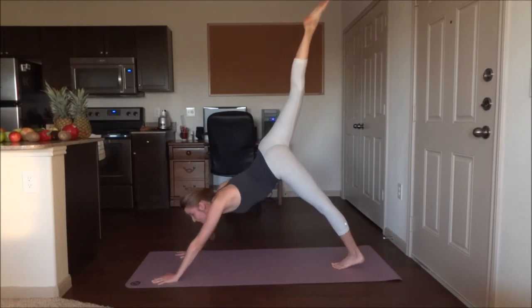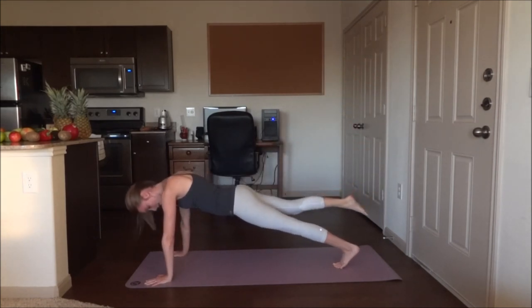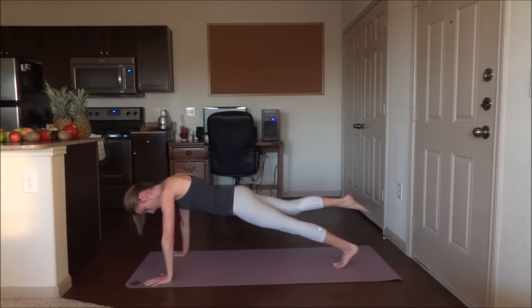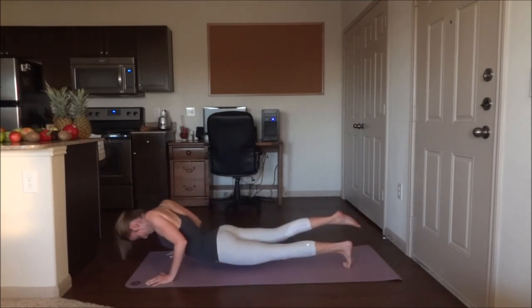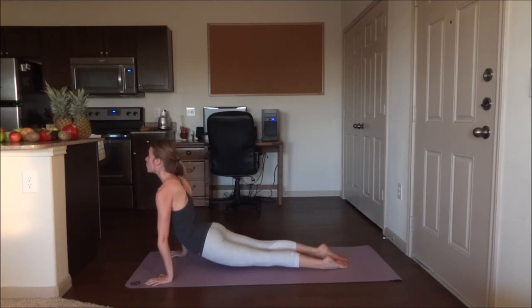Go ahead and slide forwards — you might need to walk the hands forwards a bit. One-legged plank, five breaths. Chaturanga into upward dog. Go ahead and bring that foot down. Five breaths. Downward dog.